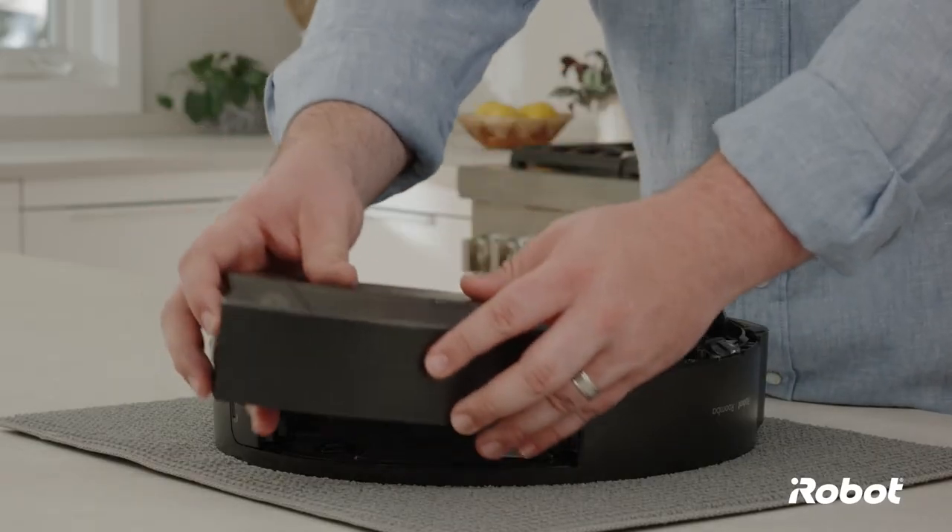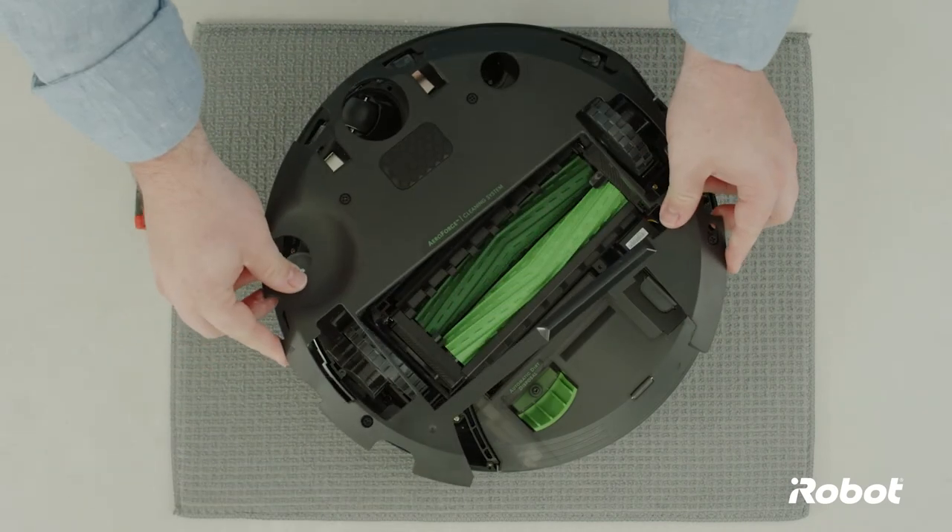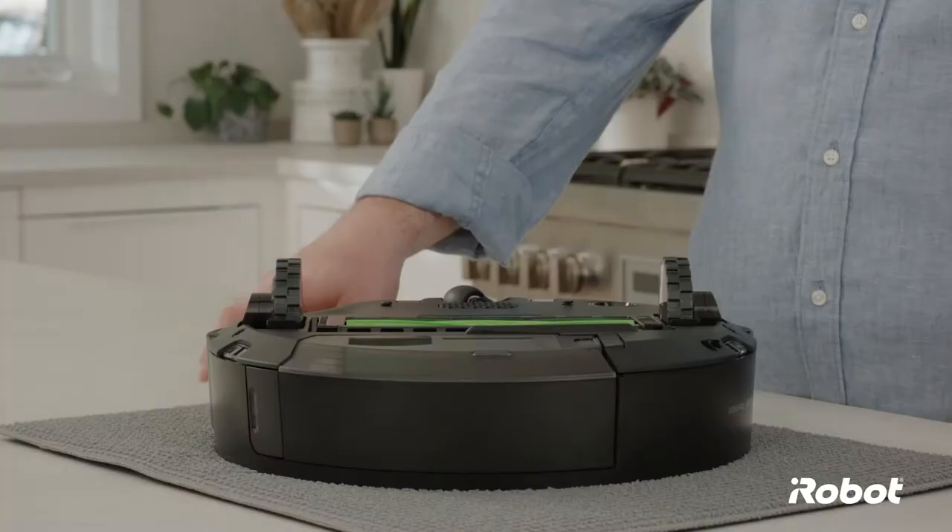Install the bin. Replace the bottom cover and tighten the five screws.